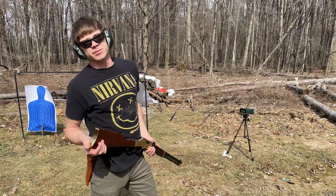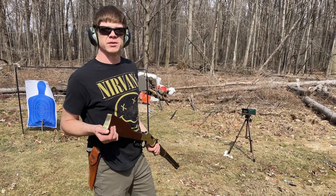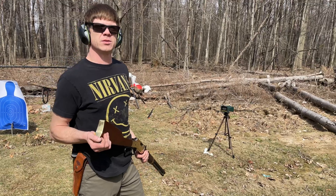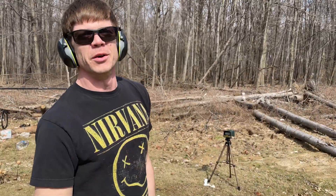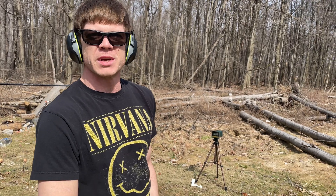I've been pretty nervous about using this chronograph, but it turned out it wasn't that hard to use. I look forward to some more chronograph videos — I'm going to be doing some more test work with it.